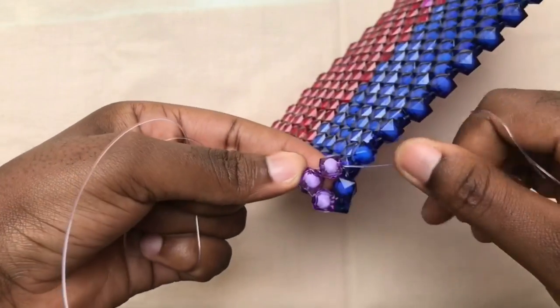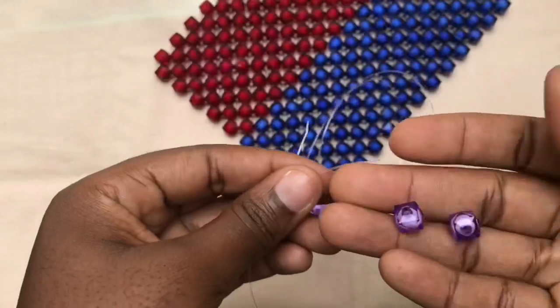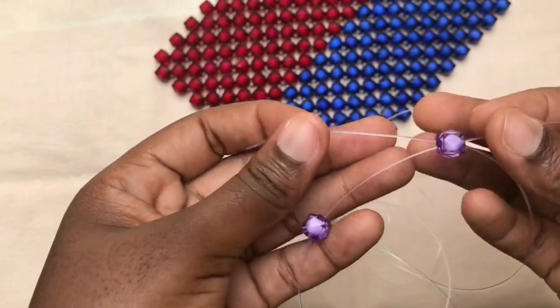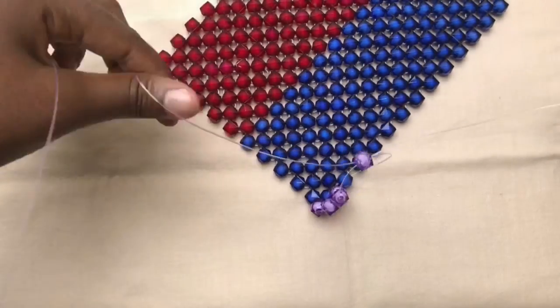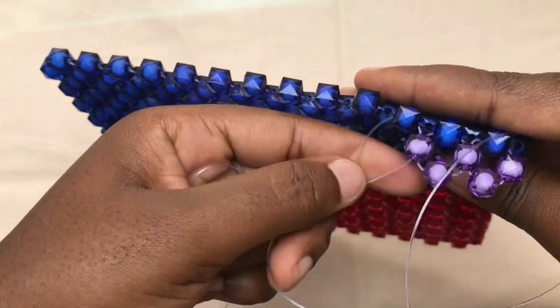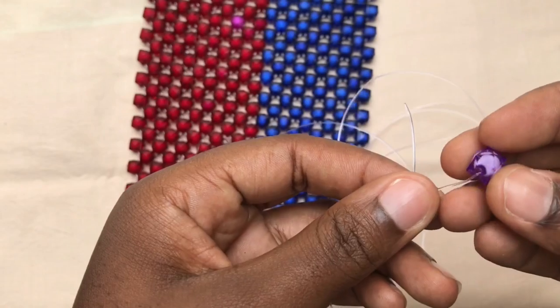Then with the right fish line you go through the next bead. Then you go on and pick two beads — fix one on the left fish line, then you cross with the second bead. So you fix one on the left fish line, then you cross with the second bead. You cross it out. Then with the right fish line you go through the next bead again, then pick two beads, fix on the left fish line, then cross it out.